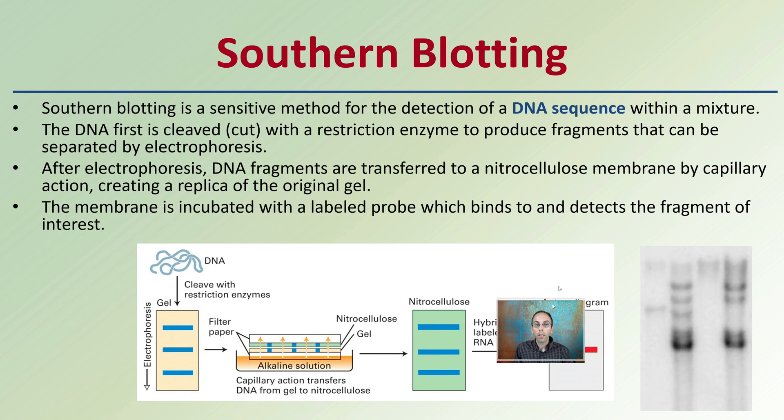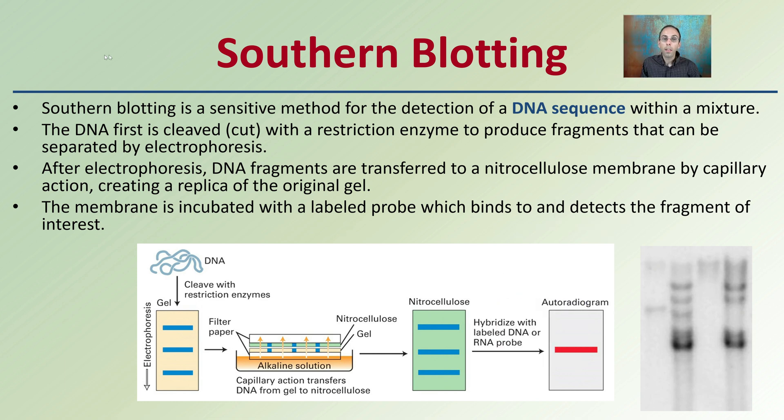Starting first with a southern blot: a southern blot is a sensitive method for detection of a DNA sequence within a mixture. The DNA is first cleaved or cut with restriction enzymes to produce fragments that can be separated by gel electrophoresis. After electrophoresis, DNA fragments are transferred to a nitrocellulose membrane by capillary action, creating a replica of the original gel. The membrane is then incubated with a labeled probe which binds to and detects fragments of interest.